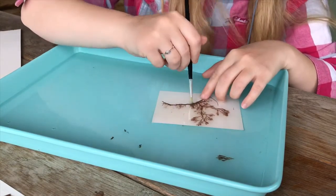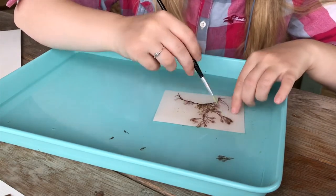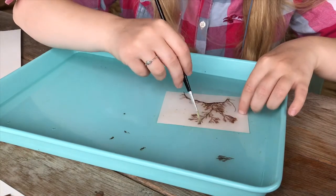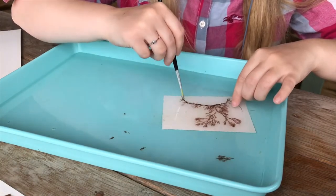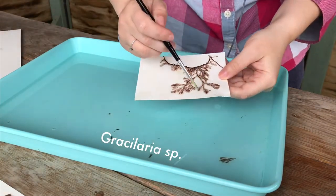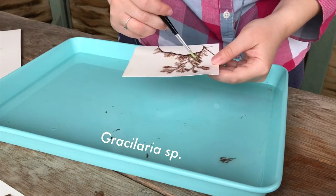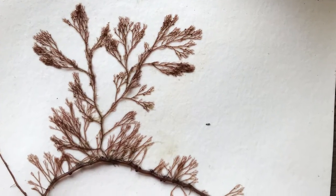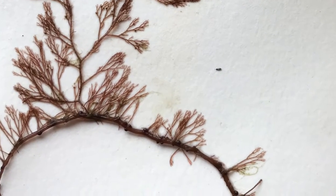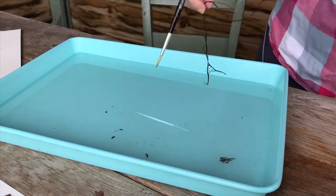This seaweed is being cleaned up a bit with a paintbrush, which is really good for delicately getting rid of the gunk and muck you can sometimes find on seaweed. This one is a species of Gracilaria — you can tell by the little dots or bumps on the main frond, and then it has all these tiny, lovely branching fronds coming off the main stem area.